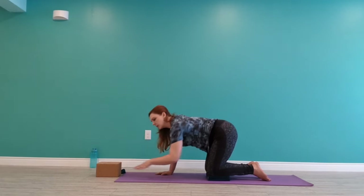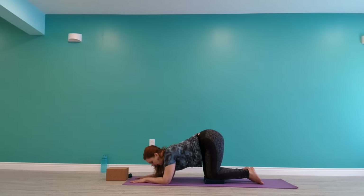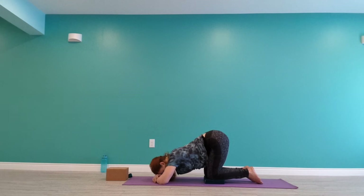From here we'll come into puppy. So you can land your forearms down. This version of puppy keeps your hips high, and your forehead could land on the floor or even a prop — so you might have a block under your head, or even your hands stacked up under your head. Go to a place where you can stay for three breaths. We're allowing the breath to move in, filling up through the waist, and move out, softening through your back and through your waist. Follow your last breath here and let it go out.